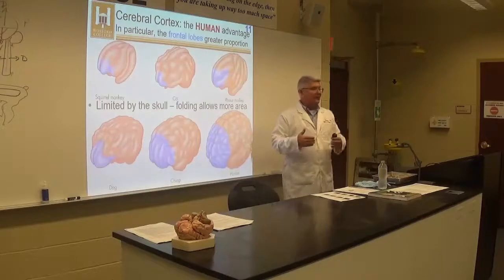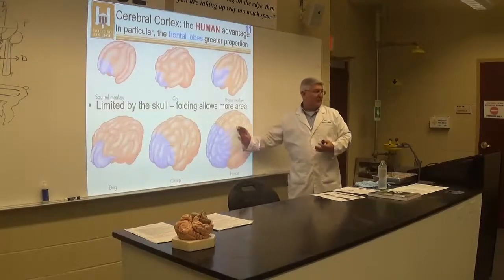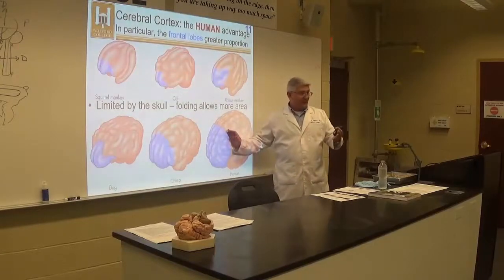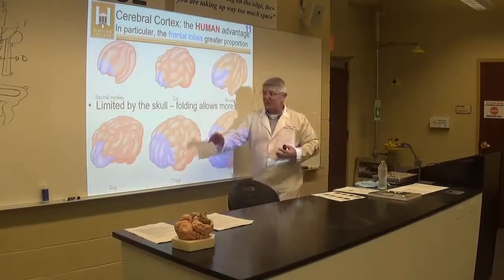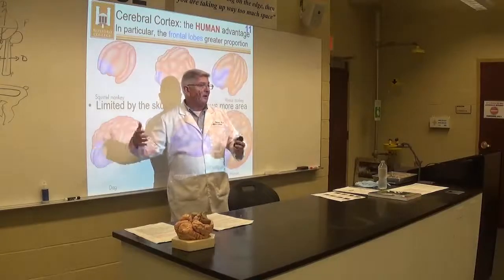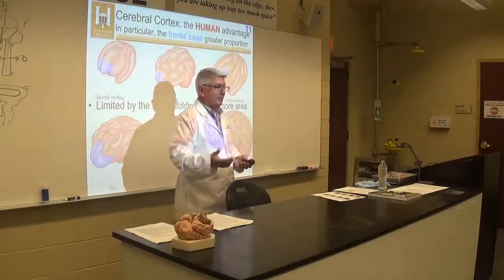The sulcus that separates the frontal lobes from the rest of the brain is called the central sulcus in the human because it's centrally located in the middle of the brain, halfway back. In the sheep, because it's way up in the front third of the brain, it's not called central — it's actually called the cruciate fissure. I'll show you that in just a second.